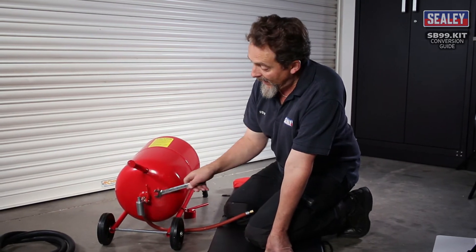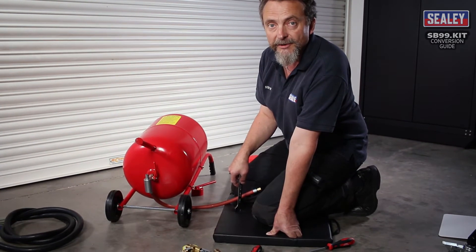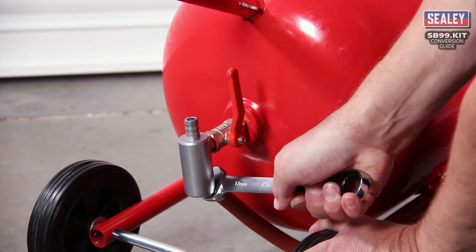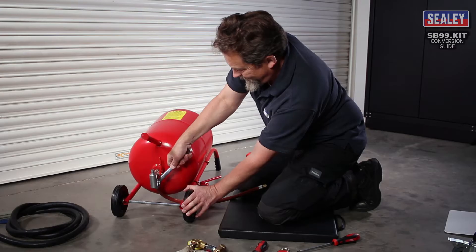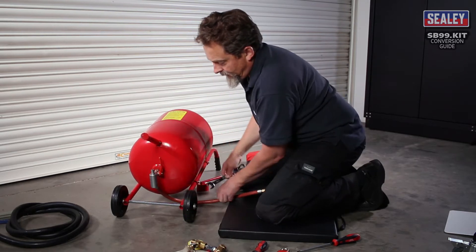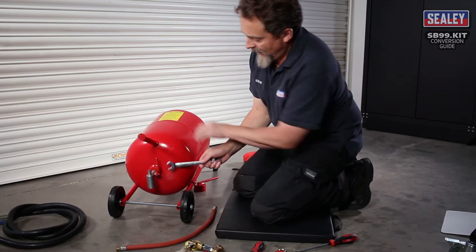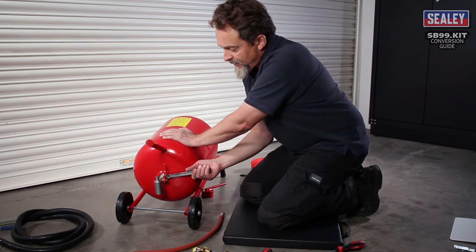Now this nut and the next one have both been installed with a thread-locking liquid when they're actually manufactured, so there's going to be quite a lot of resistance when you come to undo this. The next stage is to unscrew the complete manifold from the bottom of the cylinder.